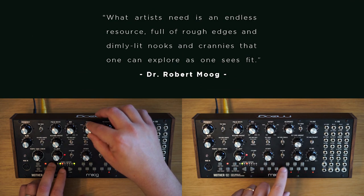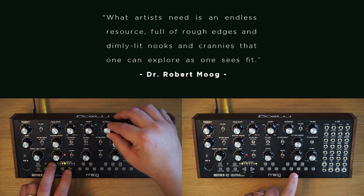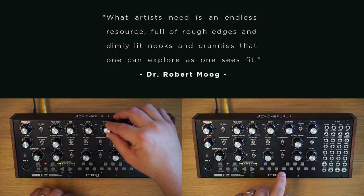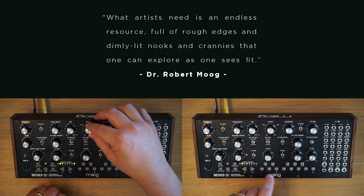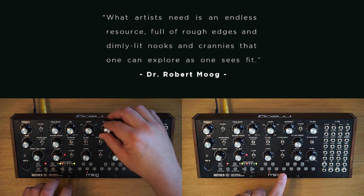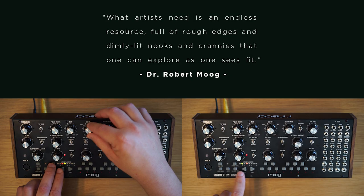A quote on one of the first pages of the Moog Mother 32 manual is by Bob Moog, and I think it rings true. The Mother 32 is a pretty deep resource, but there are some hidden gems in dimly lit nooks and crannies, and that's what we'll look for in this clip.